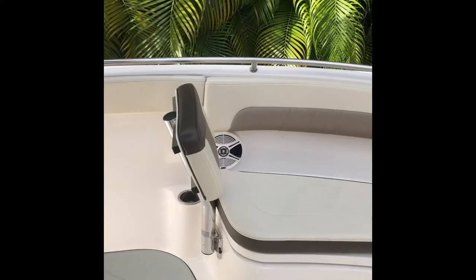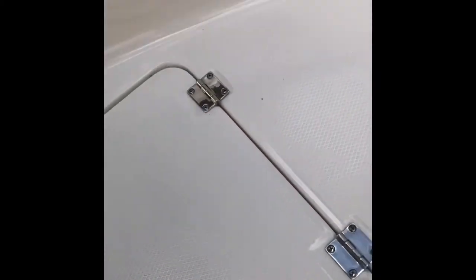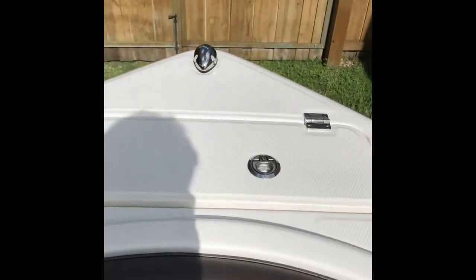In the rear we have the u-shaped seating area with back rests. Underneath each compartment we have fish boxes or storage, all insulated on either side, and then a very large storage compartment underneath, and then the anchor storage.